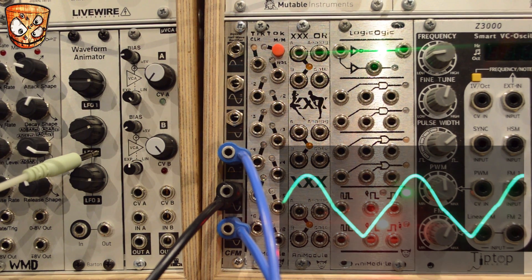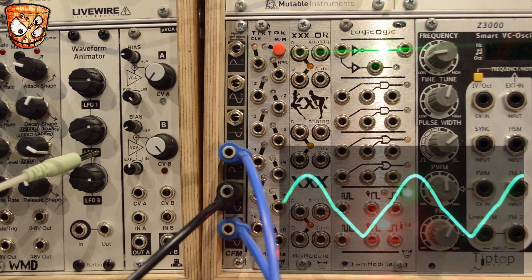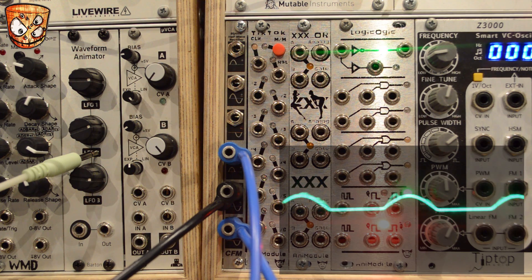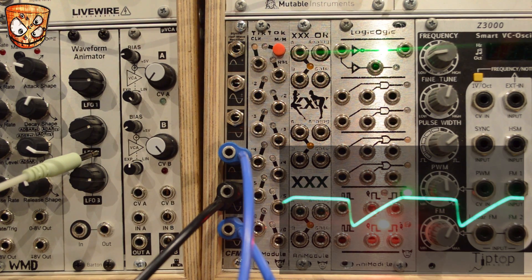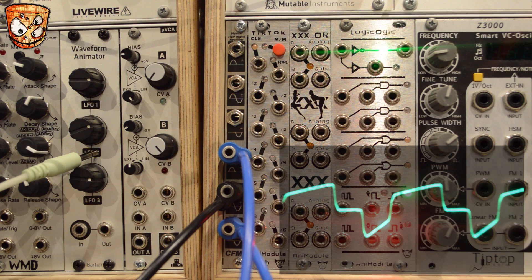Here's taking out the triangle wave and using a saw wave instead. And then taking out the sine wave, here's a pulse. Here's some pulse width modulation.